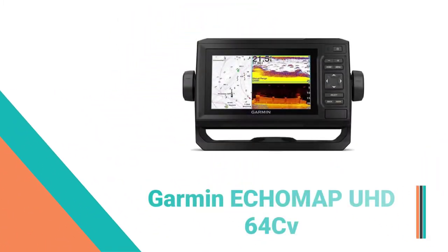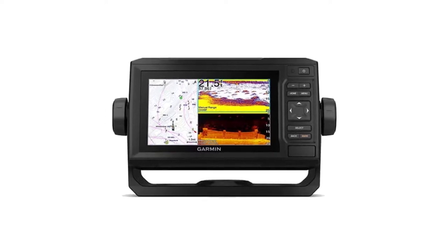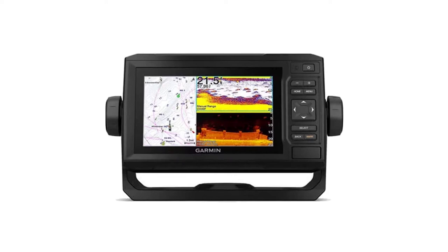Number 9: Garmin Eco Map UHD 64 CV Fish Finder. Find more fish using the Eco Map UHD 64 CV combo with a bright, sunlight-readable 6-inch screen.